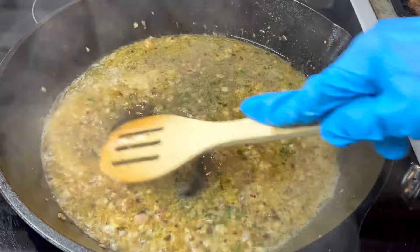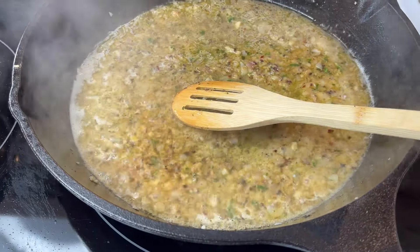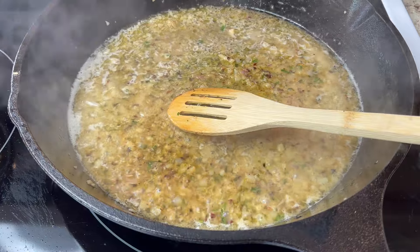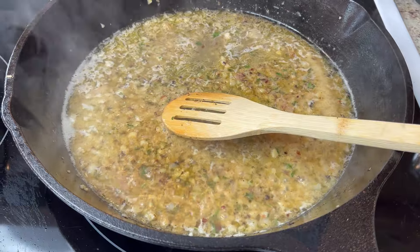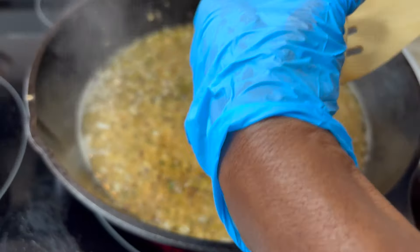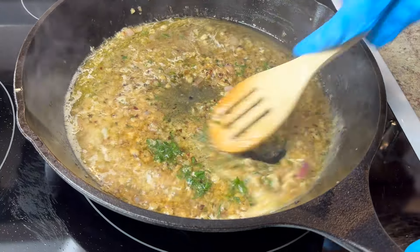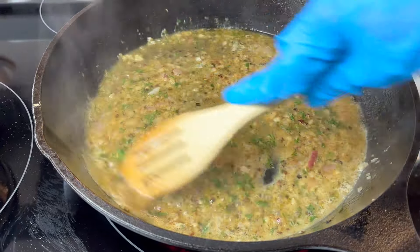This is looking good. Let this cook about two or three minutes to blend the flavors, then add just a little lemon juice and some fresh parsley. That's it — simple. This is just going to drizzle over the lamb chops. Let it simmer a little bit.